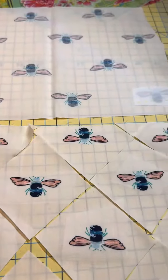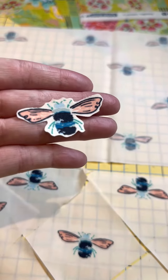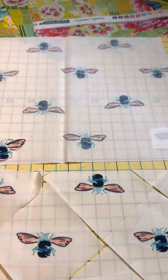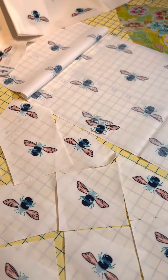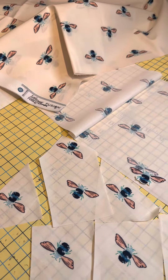Look at how cute this bee is — it's going to be so fun! I'm excited to use him somewhere, somehow, someday. So that's my tip for today, and I hope it's a good one for you. Let me know if you have any questions. Thanks for watching, bye now!